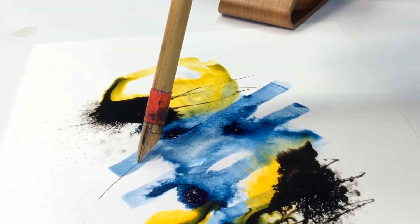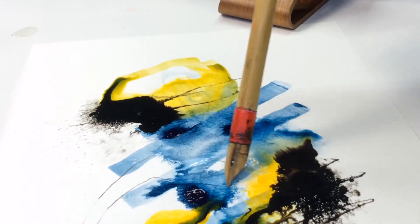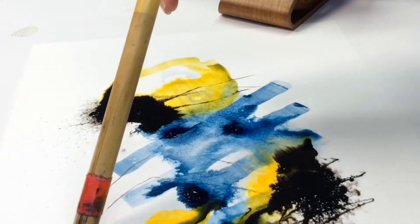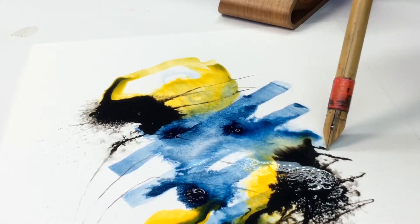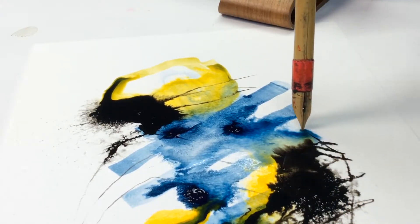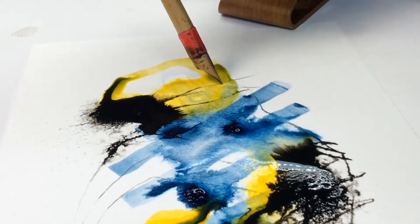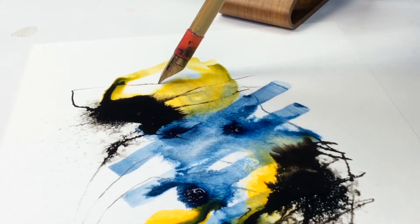I also dragged a bamboo pen through to give some visual contrast. So not only am I looking for that contrast in color value, I'm also looking for it in line quality. Sometimes I've got thin lines, sometimes they're thick lines, and the nebulous blobs of ink — they all really work well together.